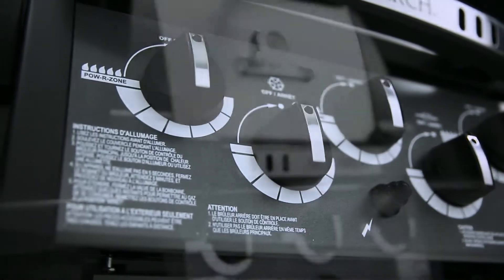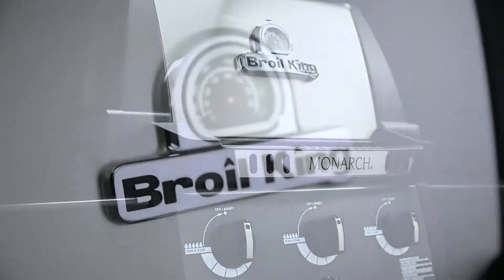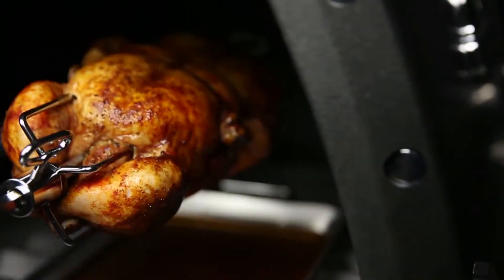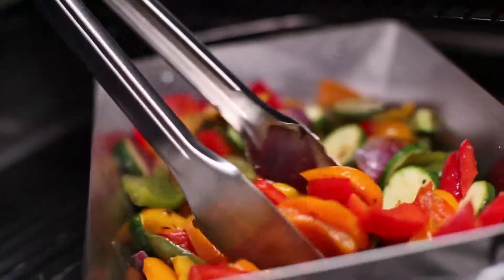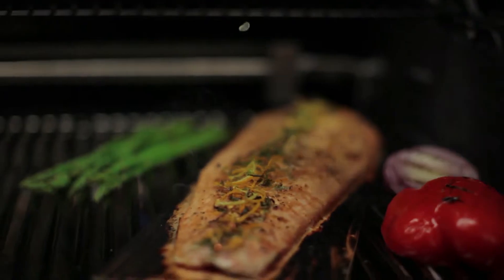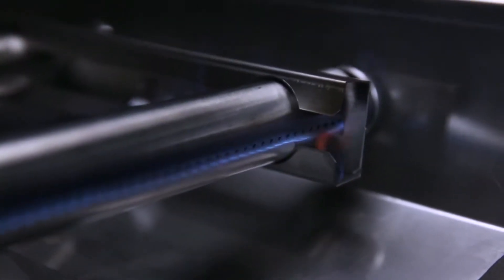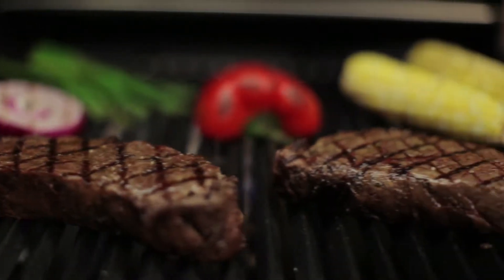Made for performance, dependability and great value, Brawl King's Monarch series is sure to turn heads. Brawl King's legendary cooking system gives you the ability to cook almost anything on your grill and in any style you desire. Each component of the cooking system is designed and engineered for one purpose: great barbecue flavor.